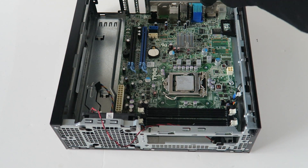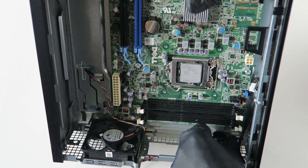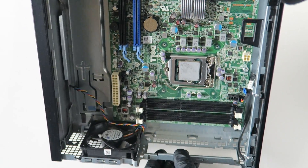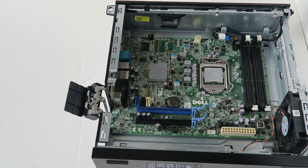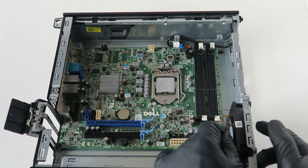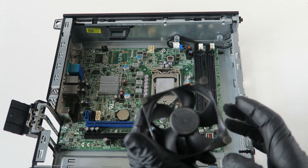Remove the internal speaker — there's a little clip right here. Press on the clip, lift it up a little bit, then press it to the right and it comes right out. For the system fan, move it up so you can see — it uses rubber mounts, not screws. Take your finger and it comes right out really easy.